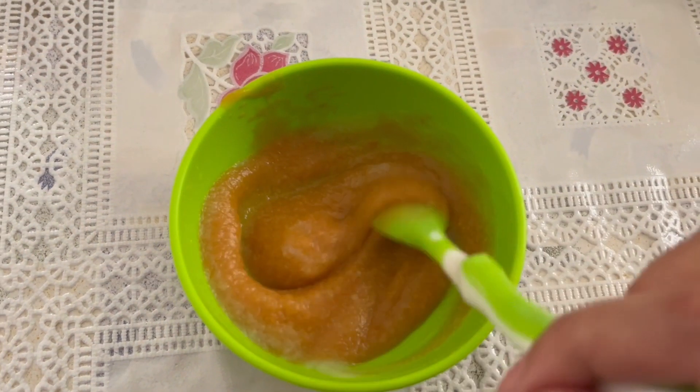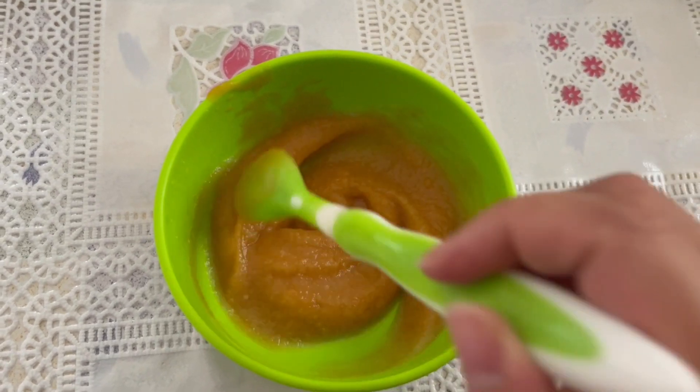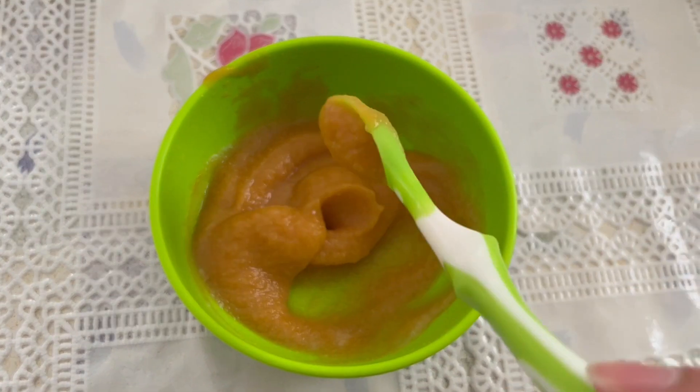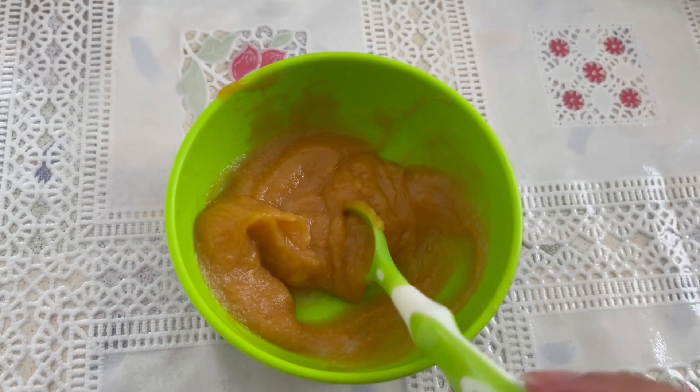Hi everyone, welcome back to my channel. In today's video I want to show you how I used to make pureed baby food. This is for stage one, so it's when baby is six to eight months old, and that is because it is a very very smooth puree.